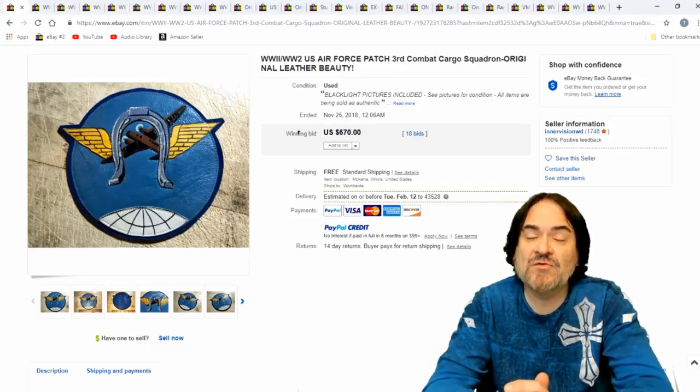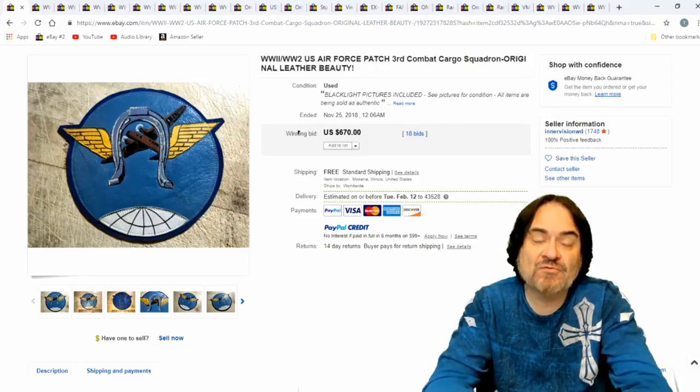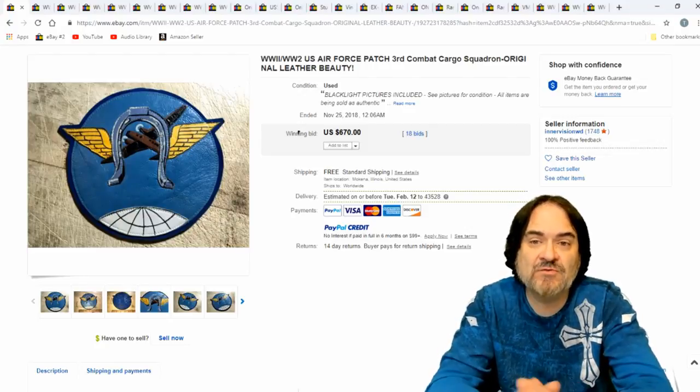Now the Air Force itself wasn't an organization until after the war. It used to be called the U.S. Army Air Force. So you'll see U.S. AAF — United States Army Air Force — things along that line. That's what you'd see on some of these too.